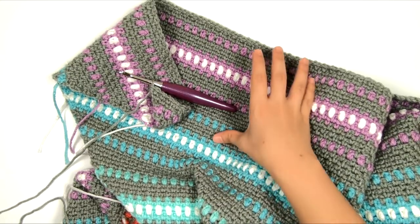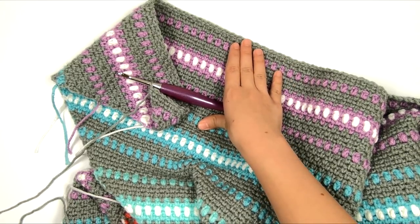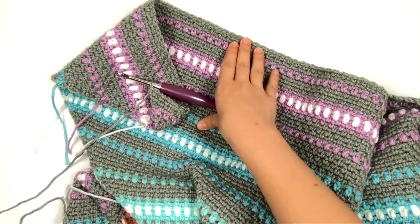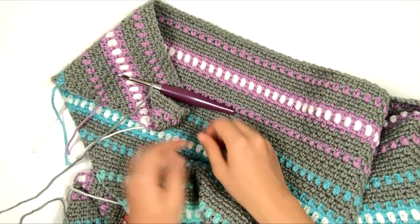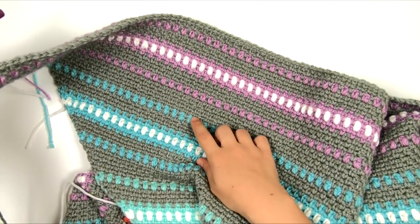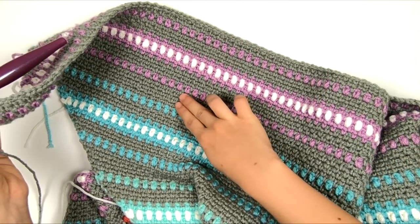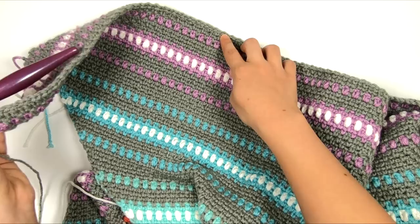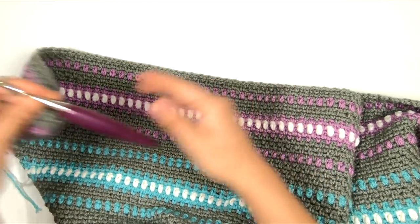I've finished my first batch of repeats — I've got rows 7 to 27 with Flamingo, Lemon, Minty, Aruba Sea, and Orchid. Now I'm going to continue repeating this color sequence. When I get to the final Orchid repeat, I'm only going to work rows 7 to 24, because that's the point where we stop and start the decrease to bring the blanket back to a point — making it into a square. I have finished my last purple stripe repeat up to row 24, and this is our halfway point because now we're going to start decreasing the shape to make it into a square.